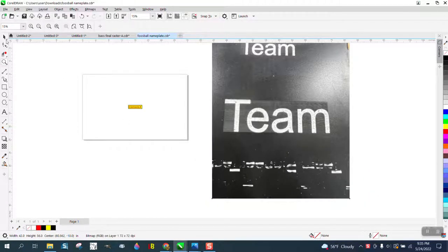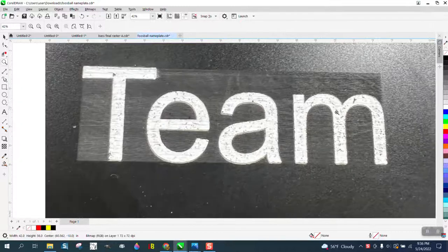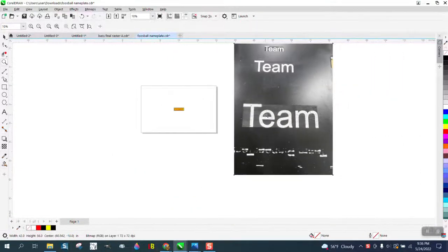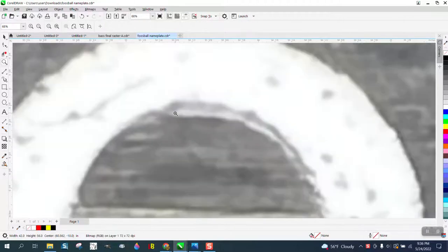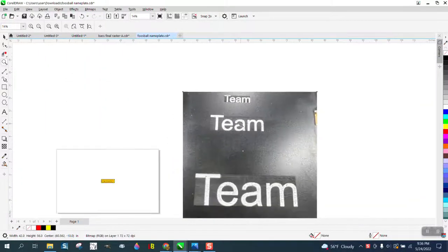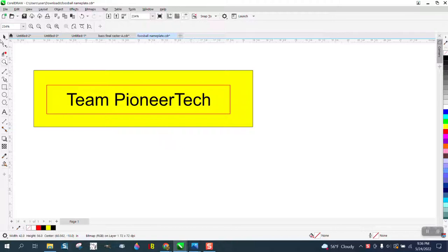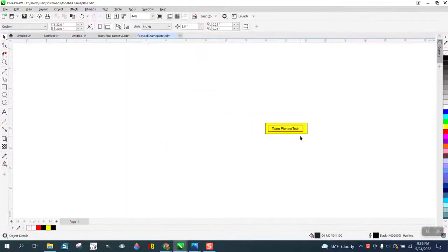Hi, it's me again with CorelDraw tips and tricks. Someone is getting a box around their work when rastering, and I don't know what's going on or what kind of plastic this is. They sent me the file and I put a yellow box around it — there's nothing behind there, but let me show you what I found.